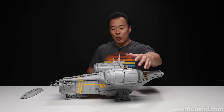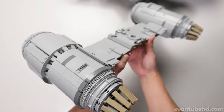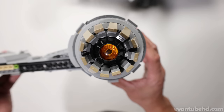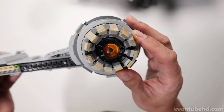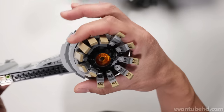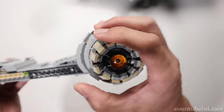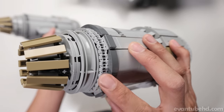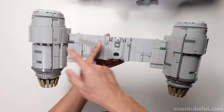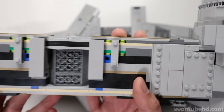This whole engine structure comes off just like that — it's pretty massive. One of the more complex parts of the build is building these engines, and of course you have to build it twice, one for each side. We have a little transparent orange piece to show some fire. All of these little pieces are clipped in individually, with a little stud on each one that properly spaces everything out. Back here we have some chains that are linked together, and the same thing on the front. I like the asymmetry in the color scheme. Here's a look at the front of the engines — some nice detail in there.